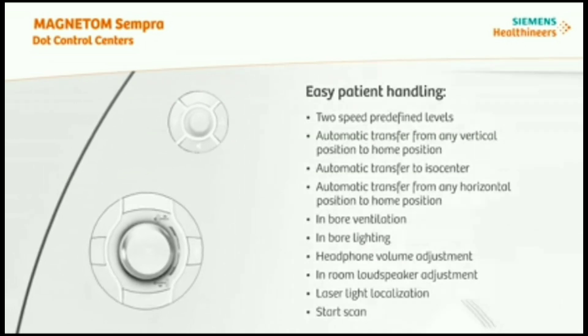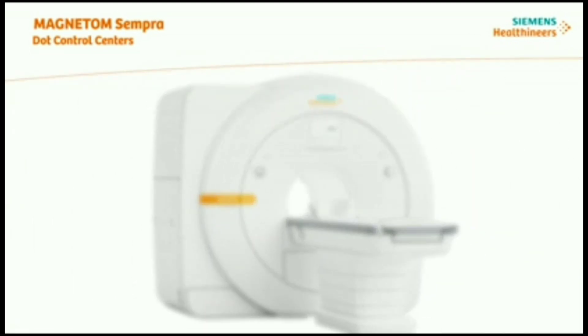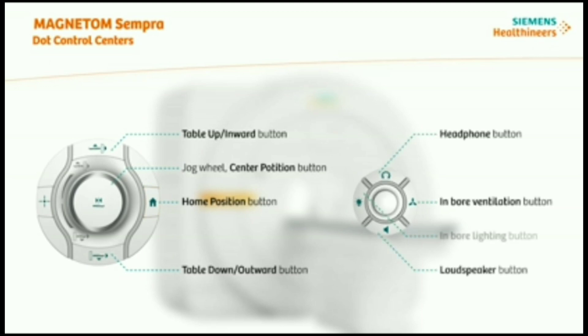The DOT control center consists of two control units, each with a jog wheel and several additional buttons for easy patient handling, like positioning the table. To operate the patient table safely and efficiently, you must be familiar with its most important positions, including the home position button. This control unit is also for menu navigation at the DOT display and for adjusting settings for patient comfort like headphones, in-bore ventilation, loudspeaker, and in-bore lighting.